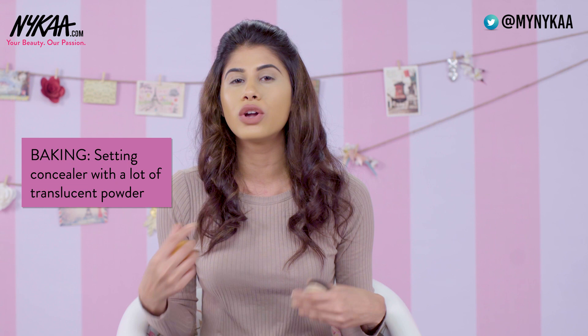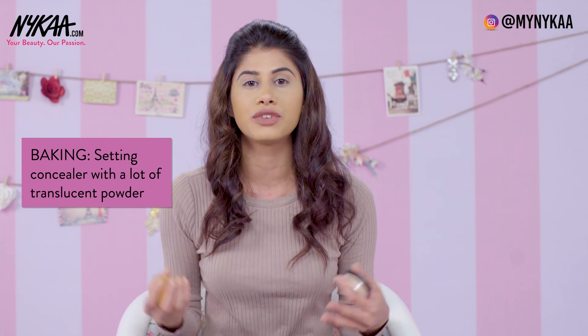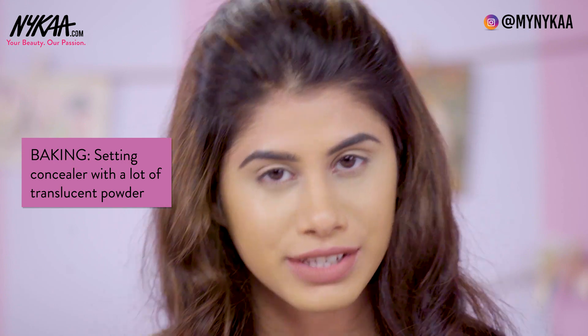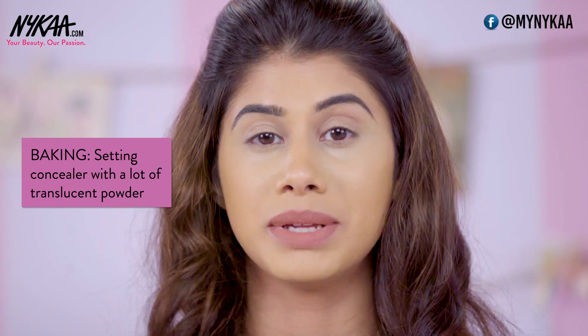The most commonly asked question is how do I stop my concealer from creasing. This has been a big challenge for me as well, but I finally discovered the best method which is known as baking. It's actually putting a lot of translucent powder on the areas where you put concealer, letting it sit for a while, and then dusting it off — and then your concealer will be bulletproof. For my loose powder today, I'm going to use the Bharat and Doris loose powder.